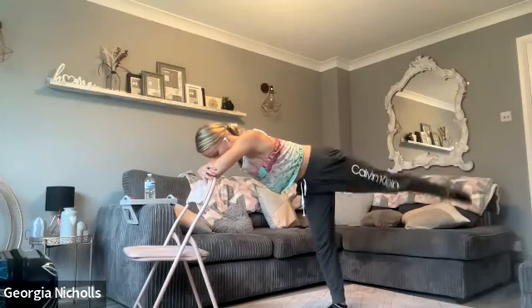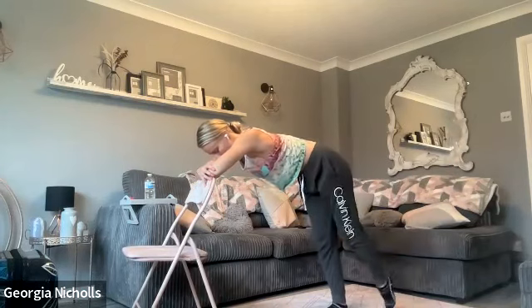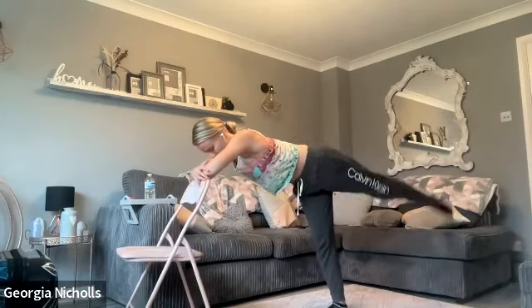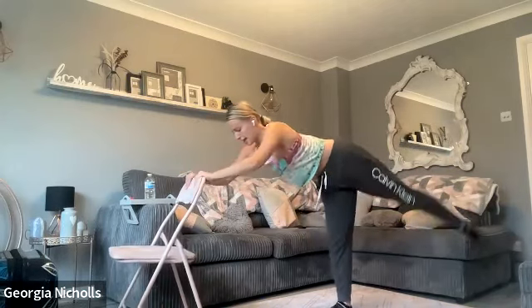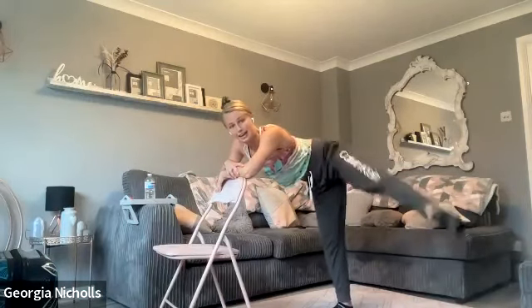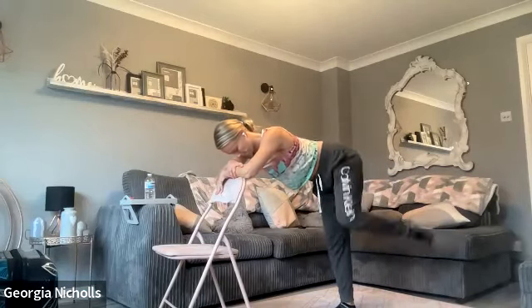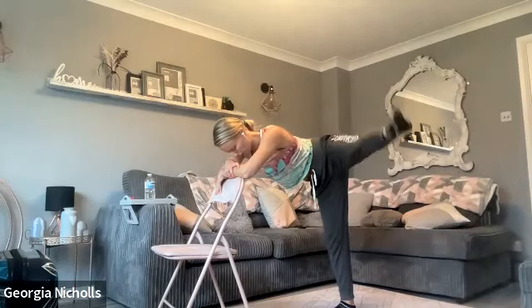We're going to take it back and then kick it to the side. Follow me: lift, drop, kick, down. Lift, drop, kick, down. Remember to make sure your back is flat, the underneath leg is bent. Lift, drop, squeeze the booty — keep that leg lovely and straight with nice controlled movement. We're going to add that kick — are you ready? Four, three, two, here we go: lift, drop, kick, down!